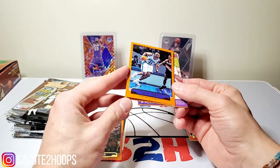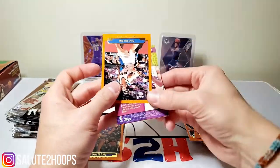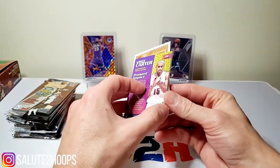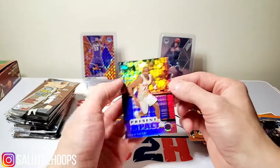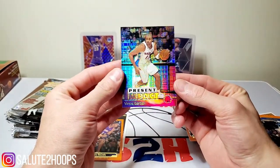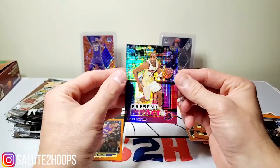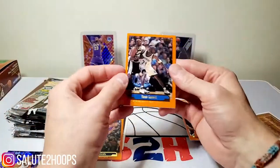We got Derek Coleman, Vince Carter in the back right there, Keith Van Horn. Wow, man, like my childhood. That is a sweet Vince Carter card right there, I cannot lie about that. This is definitely cool.